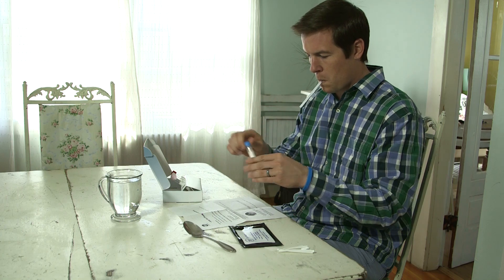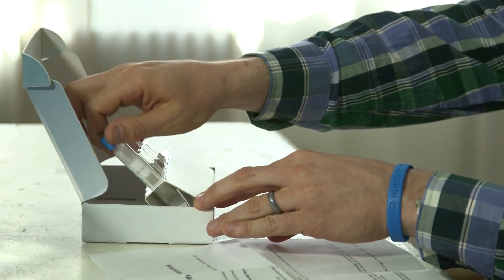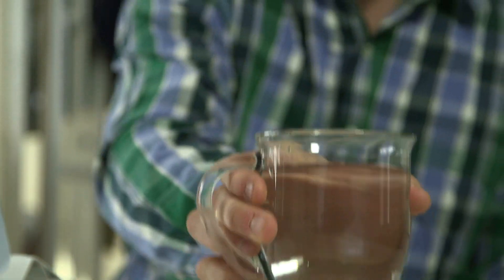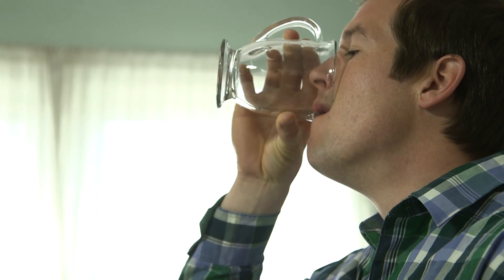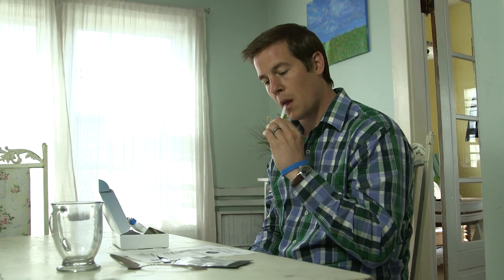If you have trouble with the cap, simply take another breath and begin again. Drink the sugar solution and note the time. Continue with the other breath collections at the times indicated on the test instructions and on the tubes. This is always the elapsed time since drinking the sugar solution.